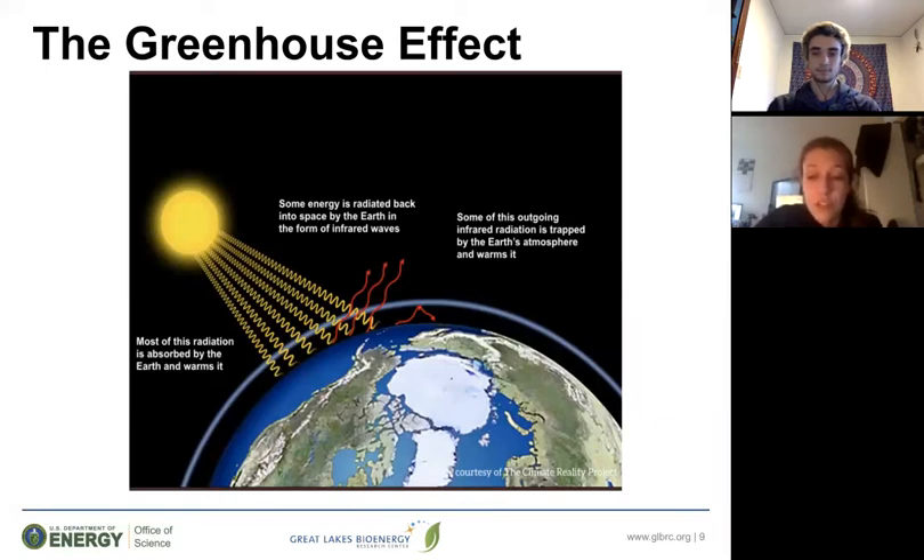As a natural phenomenon, the greenhouse gas effect is necessary for life on Earth. However, certain gases like CO2 magnify this greenhouse gas effect by increasing the amount of reflected rays that get trapped in the atmosphere, thus warming the Earth to an unnatural and unsafe degree.